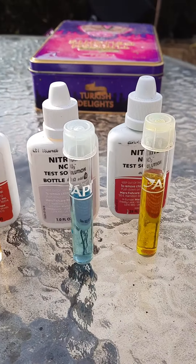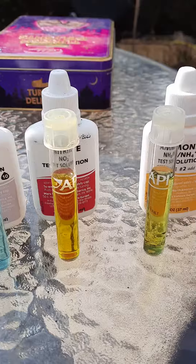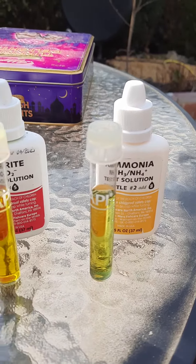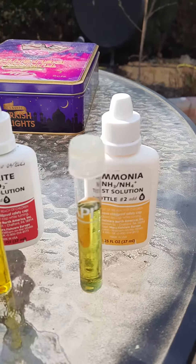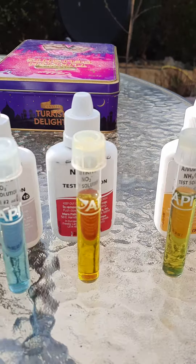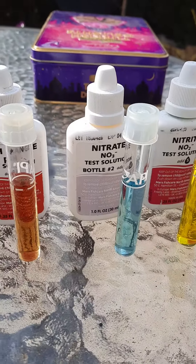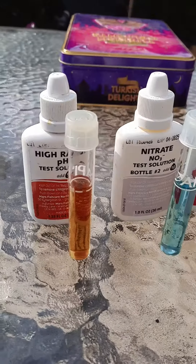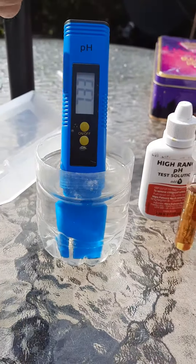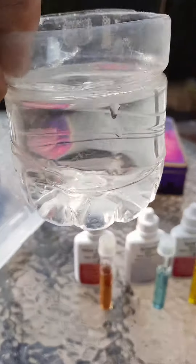Nitrate is okay, nitrite is okay, and ammonia is okay — so all of them are spot on. Although the water looks green, the water is actually spotlessly clean.